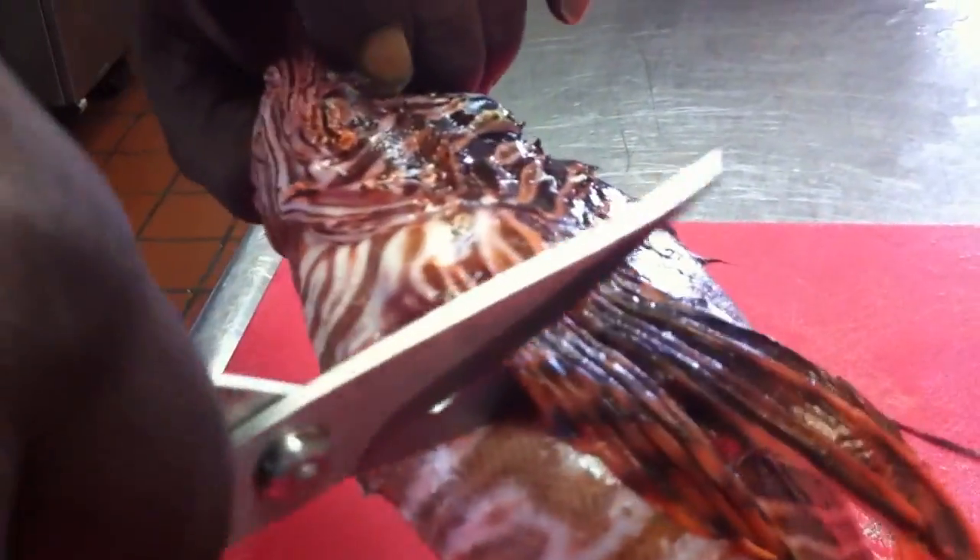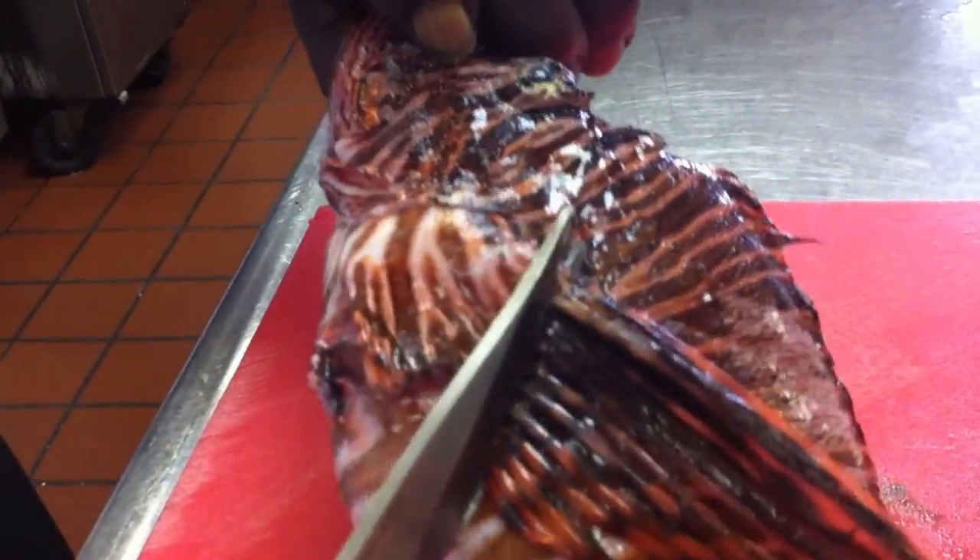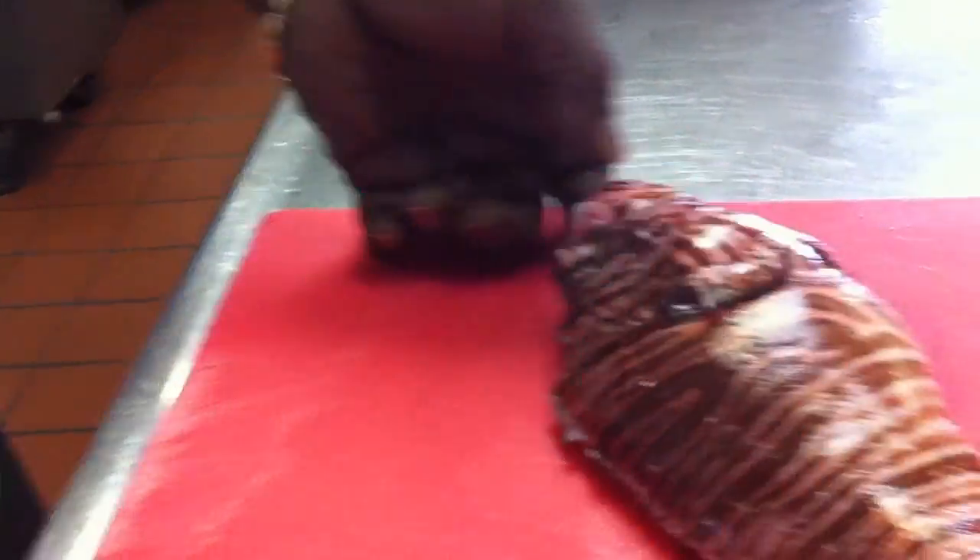I'd like to add one thing: although the fish are dead, the spines still can hurt you.